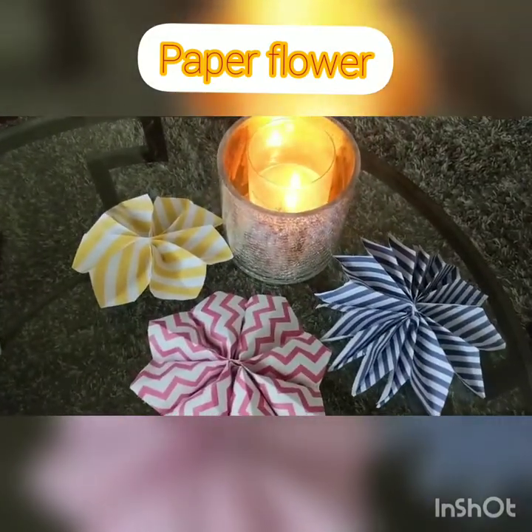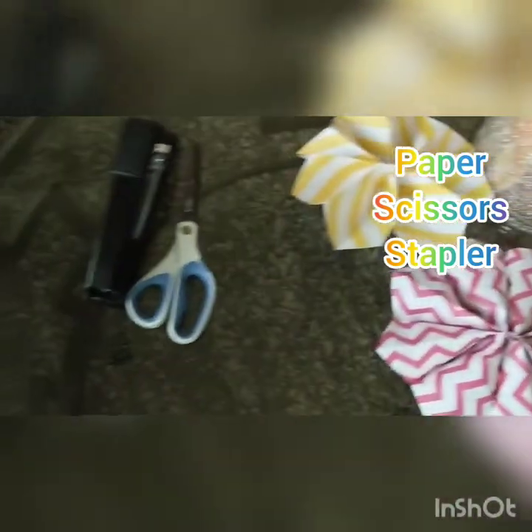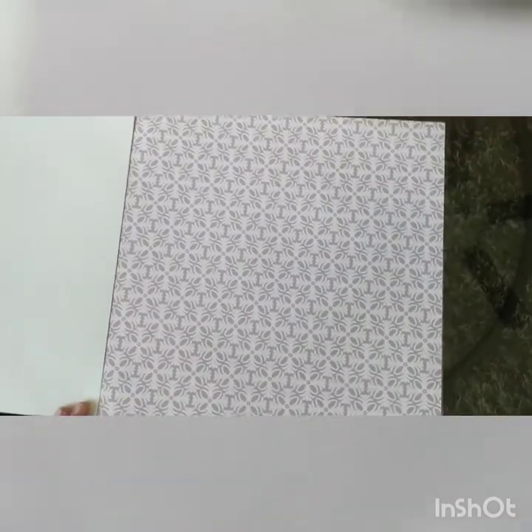Hello! Today we're making easy-to-make flowers to decorate your bedroom. For this craft we're going to need staples, scissors, and some rectangle paper. I have square paper here so I'm going to snap it and make it rectangle.